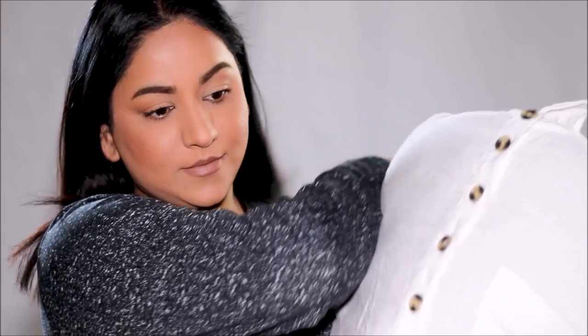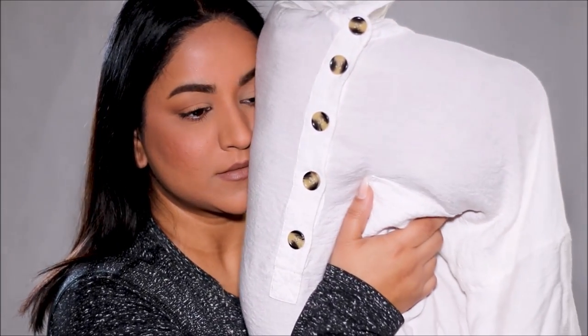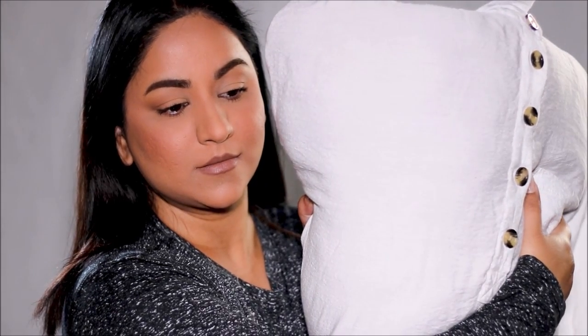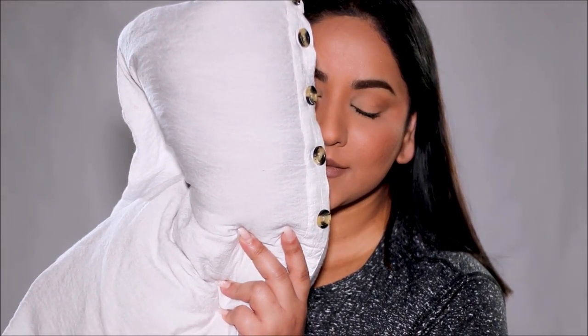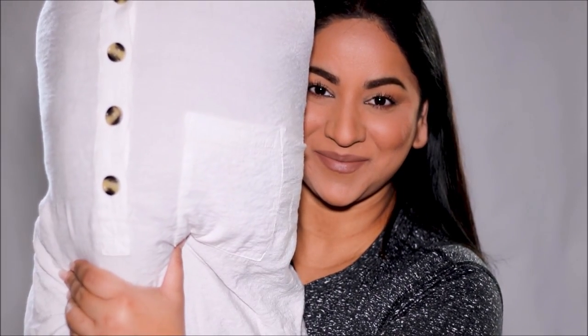In just a few steps, you can prevent your makeup transfer. To prove it, I'm going to do a full face of full coverage makeup and then do a hug test with one of my favorite white cotton shirts. And if you know cotton shirts, they absorb everything like a sponge. So I can't wait to show you how it's done. Let's begin.